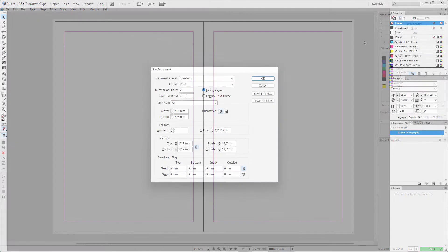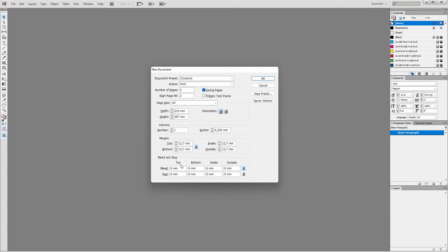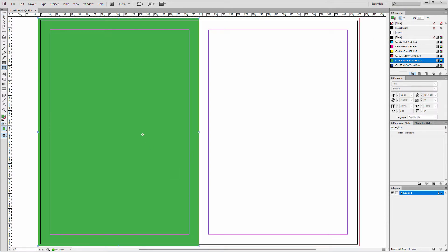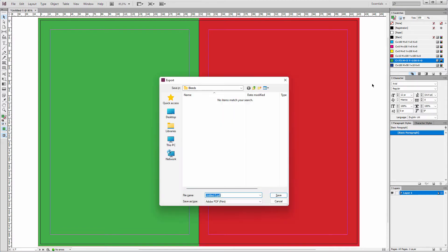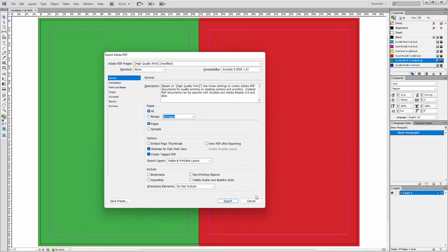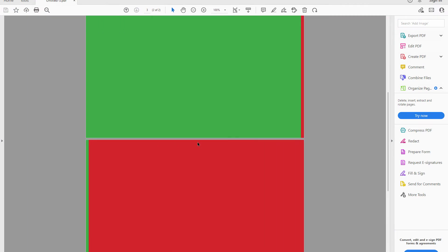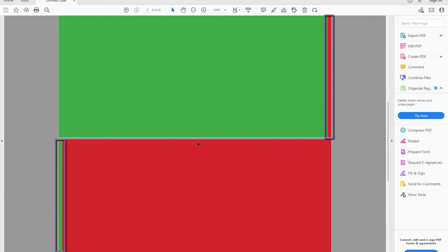I will do this first in InDesign. I create two facing pages and set the bleed to 3 millimeters for all sides. I will make the left page green and the right page red, the bleeds included. I press Ctrl E to save as a PDF, and I open it in Acrobat Reader. We see the content of the inside bleed is spilling onto the facing page, which is not what I want.